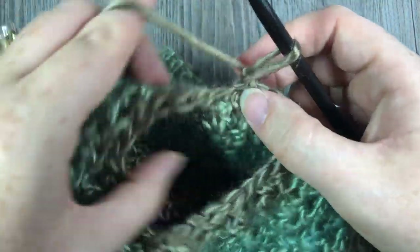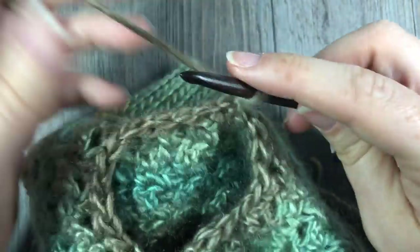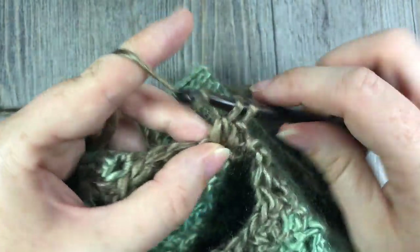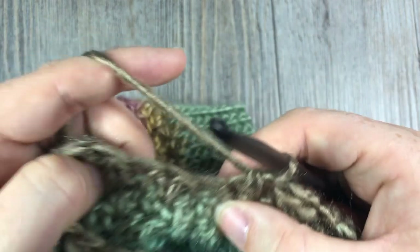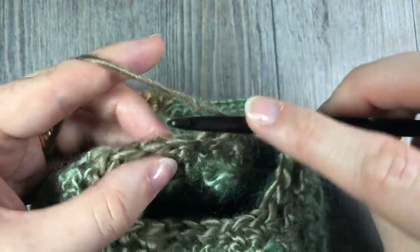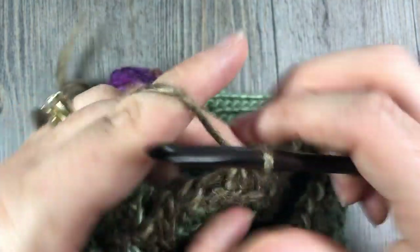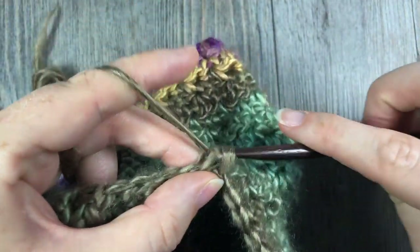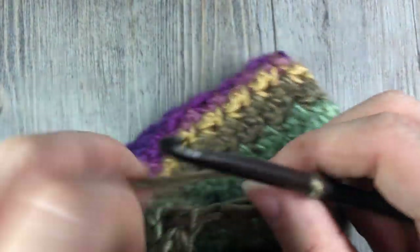For Round 18, the top of the hat is really getting smaller now. Work a single crochet followed by a double crochet — two stitches — then single crochet two together. Repeat: double crochet and single crochet, then single crochet two together all the way around. Join with a slip stitch, chain one, and turn your work.